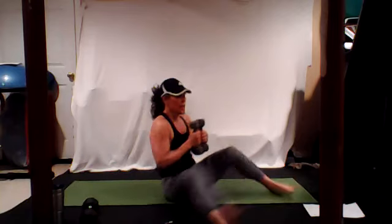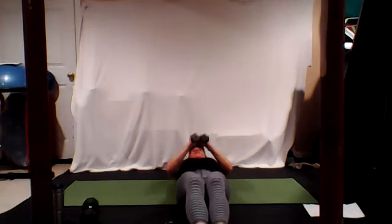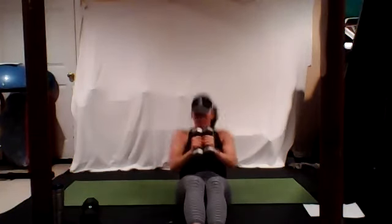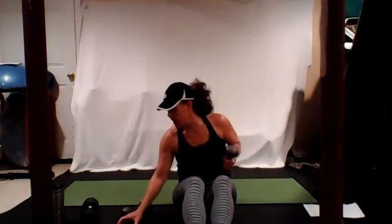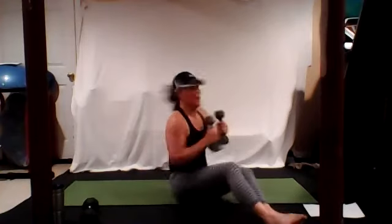Grab your weights at chest level. We're going to roll all the way back, roll all the way up, and punch to the right. Roll all the way back, roll up, punch to the left. We're going to do that for one minute. You are not going to let your arms take you up — not momentum, it's all core.